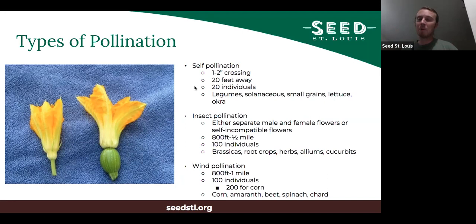So if you're saving from a bean, which is a self-pollinating plant, you want to plant at least 20 bean plants and save seeds from each one. Generally speaking, self-pollinating plants include legumes — beans, peas, lentils — and solanaceous crops like tomatoes, peppers, eggplants, tomatillos, and ground cherries. Most small grains like wheat, rye, barley, and oats are also self-pollinating. Lettuce and okra as well, which is crazy because okra is this giant flower, but it's mostly self-pollinating.